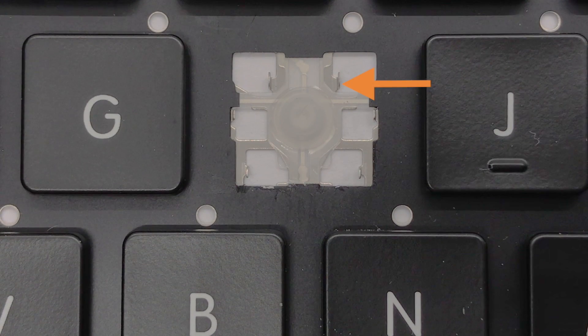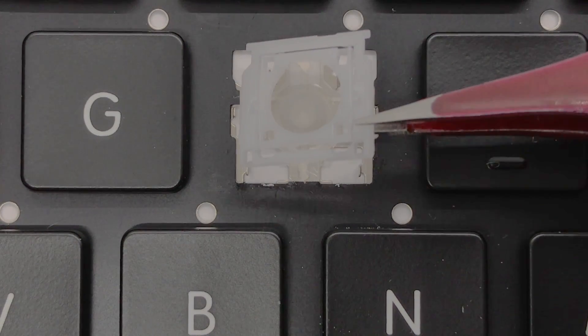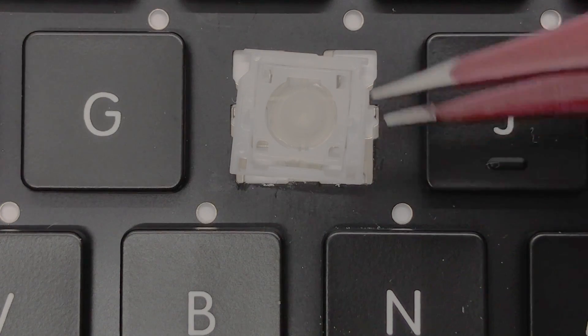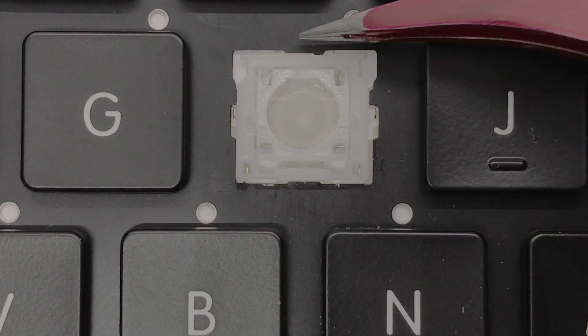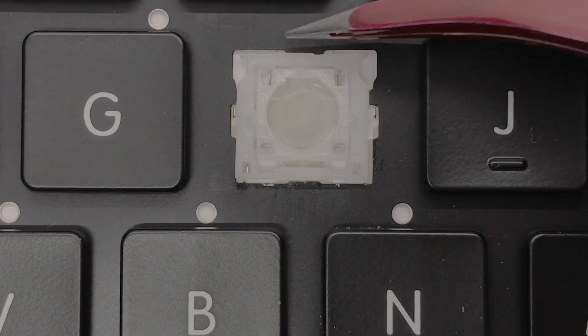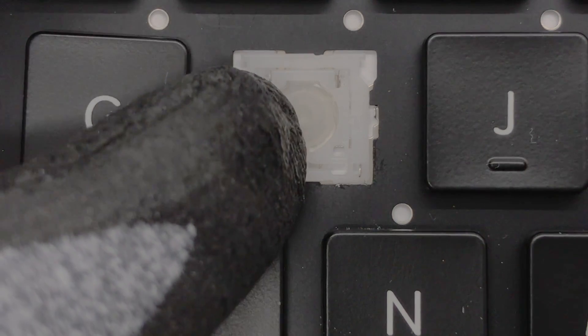To install the hinge, first locate your two top mounting points and then hook the two upper tabs of the inner hinge into the mounting points. Once the mounting points are hooked into the top of the hinge, place your finger on the top of the hinge and slowly push downwards to the bottom until it is secured in place.